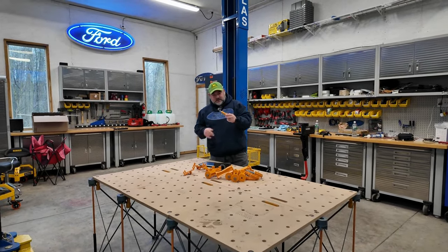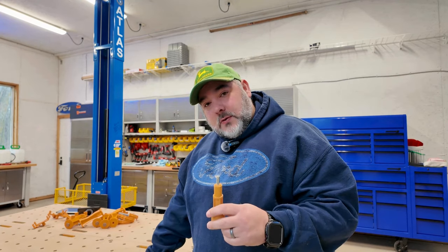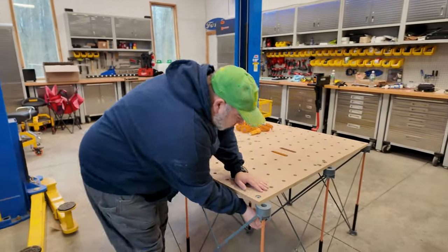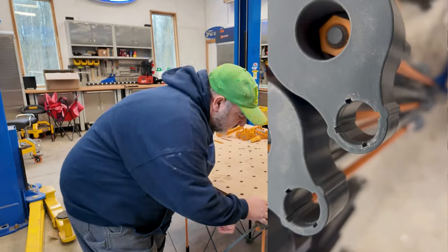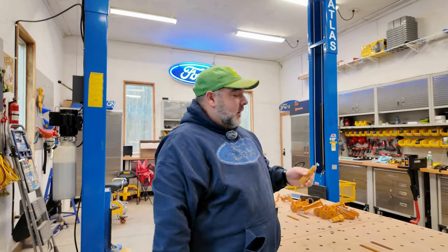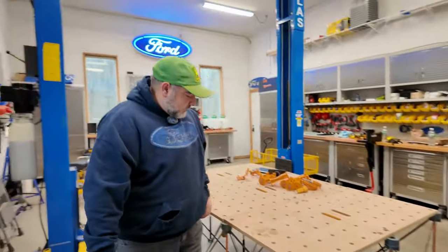These cam locks go into the provided metal inserts in the table to secure it down. They're a pain to get in and out, and there aren't enough spots for them. They go on the bottom like so, then you twist them to lock in — simple design, but it's hard to get to. If the table isn't perfectly square you have to really wiggle them to get everything lined up.